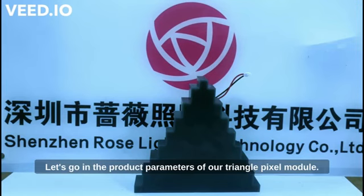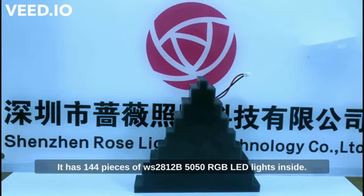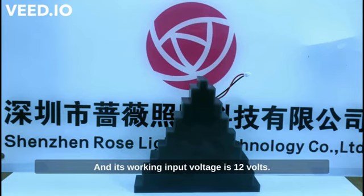Let's go into the product parameters of our triangle pixel module. It comes in a length of 17 centimeters, a width of 3.5 centimeters, and a height of 16 centimeters. It has 144 pieces of WS2812B 50 by 50 RGB LEDs inside, and its working input voltage is 12 volts.